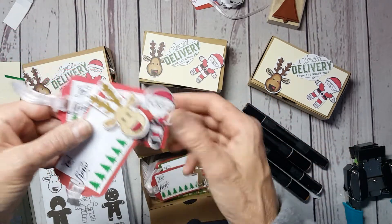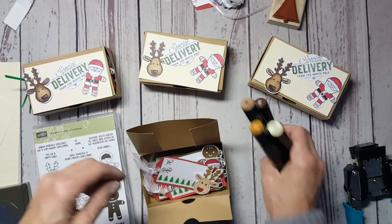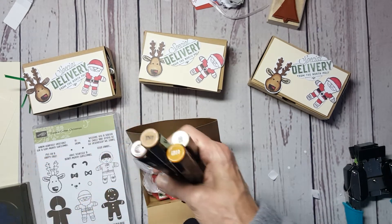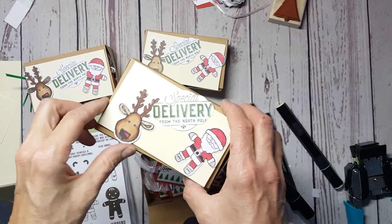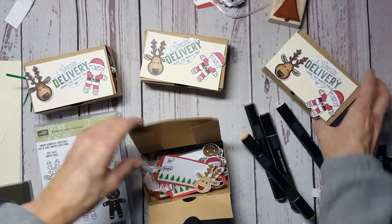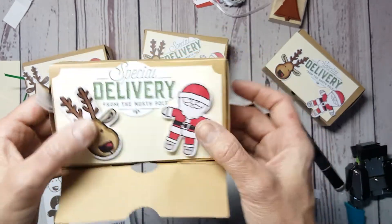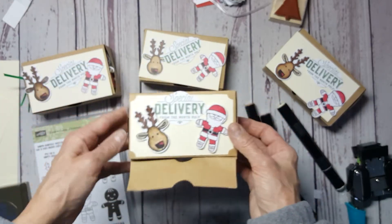For the Santa Claus and the reindeer, I used the Spectrum Noir markers, and as I went along I blended a little bit more. When I put the Santa and the reindeer on, I used dimensionals so that they stand above — and that's my cute little gift.